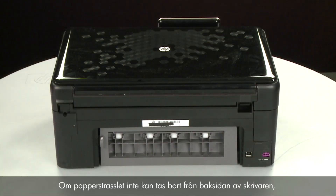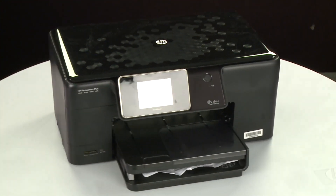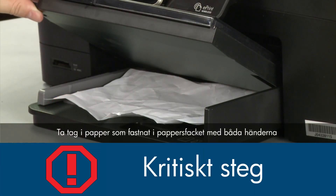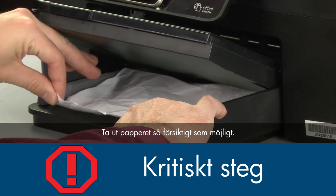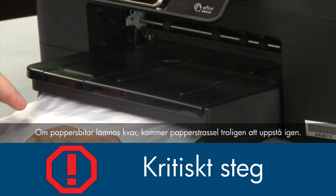If the paper jam cannot be removed from the back of the printer, we can try to remove it from the front. Return to the front and raise the paper output tray. Grasp any jammed paper in the paper tray with both hands and then pull it toward you to remove it as carefully as possible. If any torn pieces remain inside, more paper jams are likely to occur.